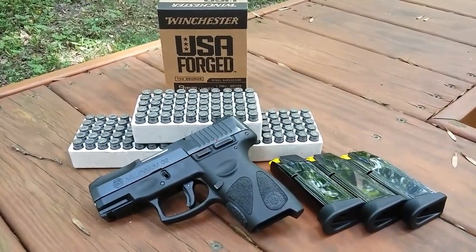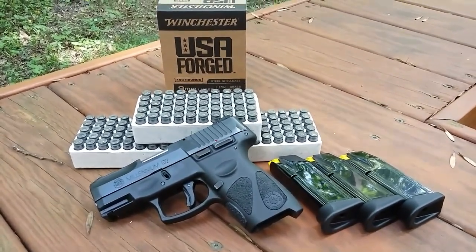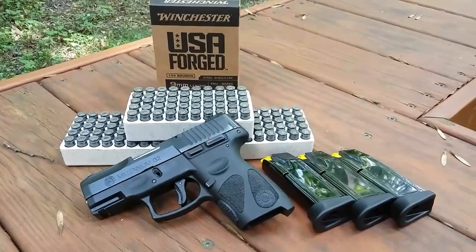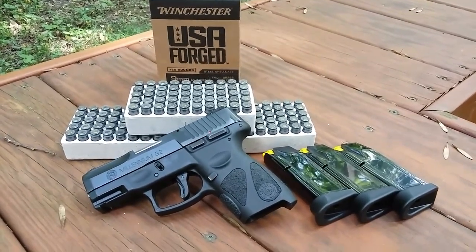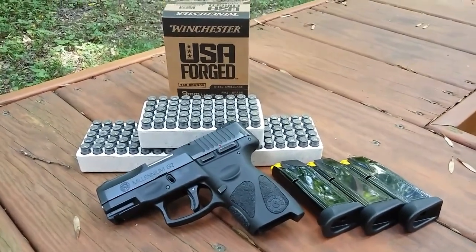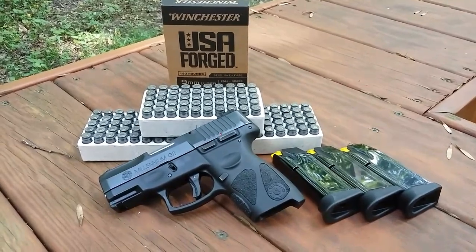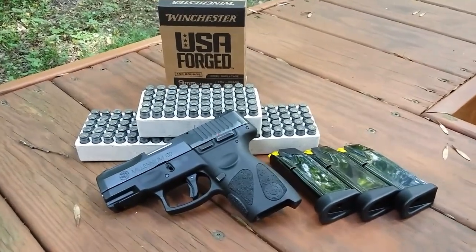If I do have a problem I will start recording the moment the problem arises. This pistol has put down 200 rounds of the Federal aluminum case without any hiccups, and my Glock 19 Gen 4 couldn't even do that — it had like three stovepipes in 150 rounds. So far this thing has been utterly reliable. There are a lot of guys that love this pistol and a lot that don't. I like it. I think it's an awesome pistol — I've got $220 in it and you're hard pressed to find a better pistol at that price point.